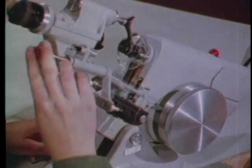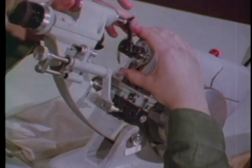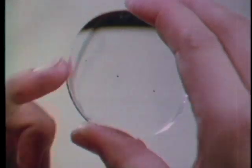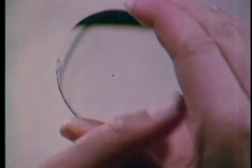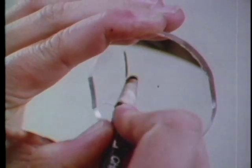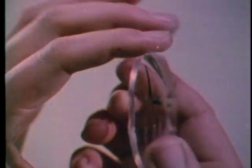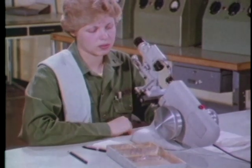Center the lens so the lines cross through the middle of the reticle. Mark the optical center of the lens. Wipe off the two outside dots and mark the lens. This completes the procedure for neutralizing a spherical lens.